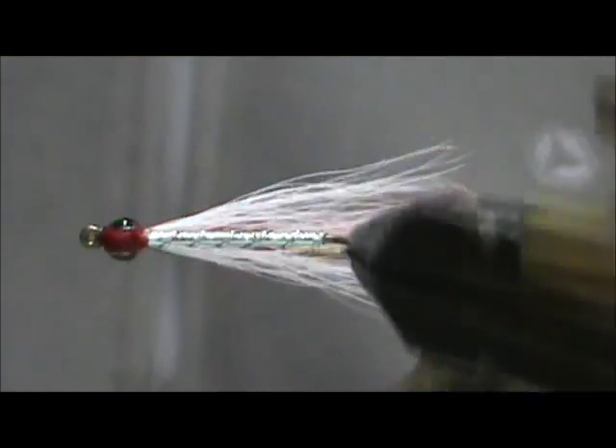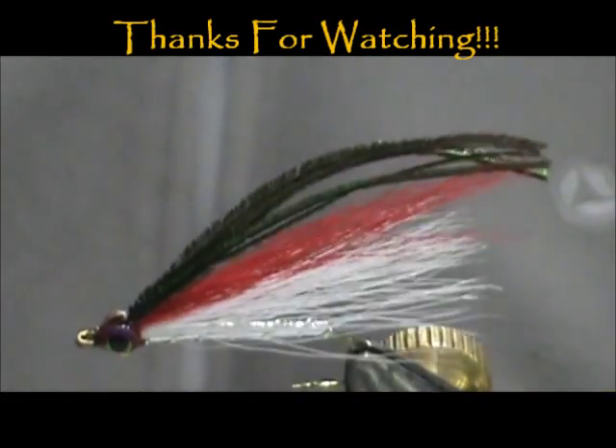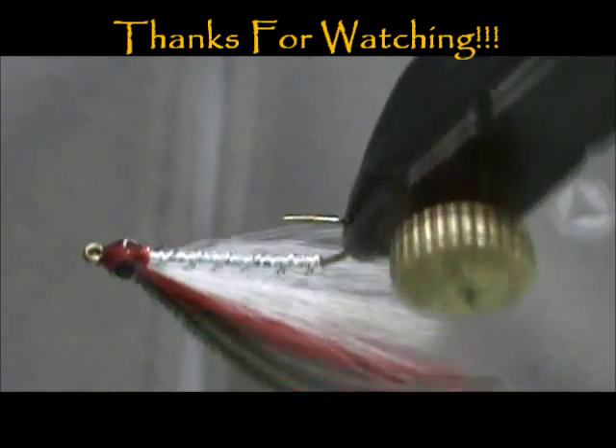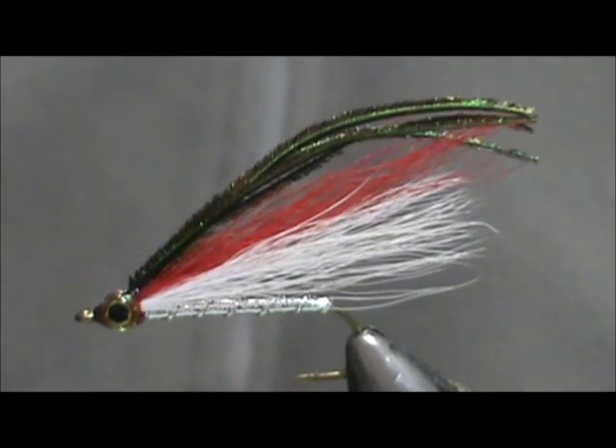And here we have a red and white bucktail streamer. Hope that you learned something from this video. Please subscribe to my channel and refer me to your friends. Leave comments, questions, and suggestions — and most of all, thank you very much for watching my videos.